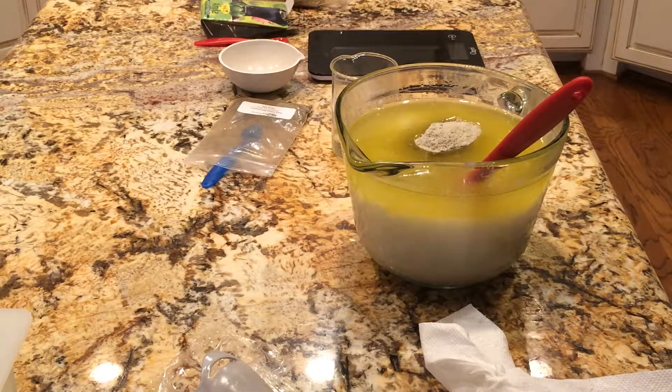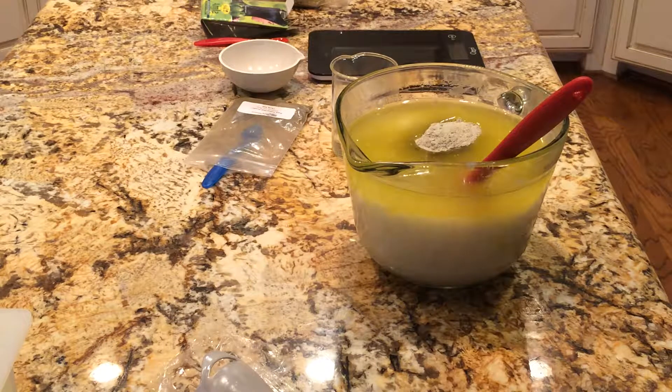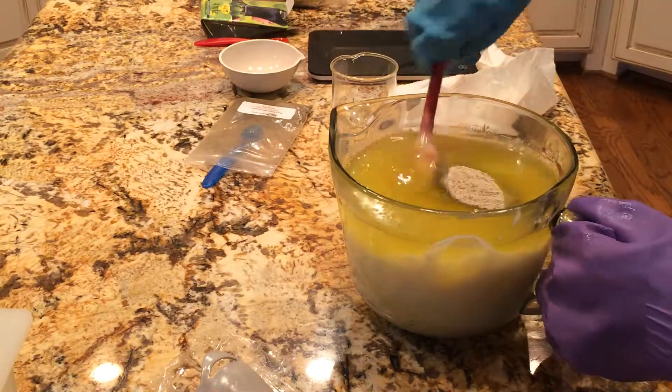Hello, it's Christine of Spring Creek Bathworks and I am making leather fragrance oil soap. I made this in the past and it's sold out.